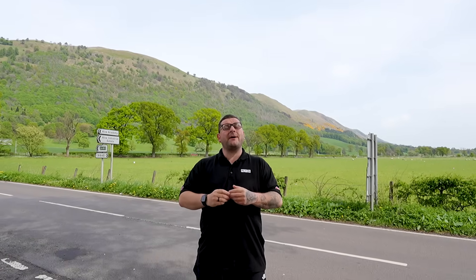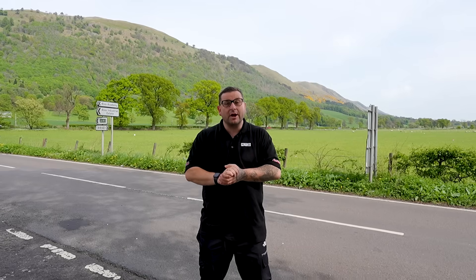Today we've traveled to Scotland to meet Ewan and find out all about his new MyClock system and the service and support he's received from Matt Jeunesse.